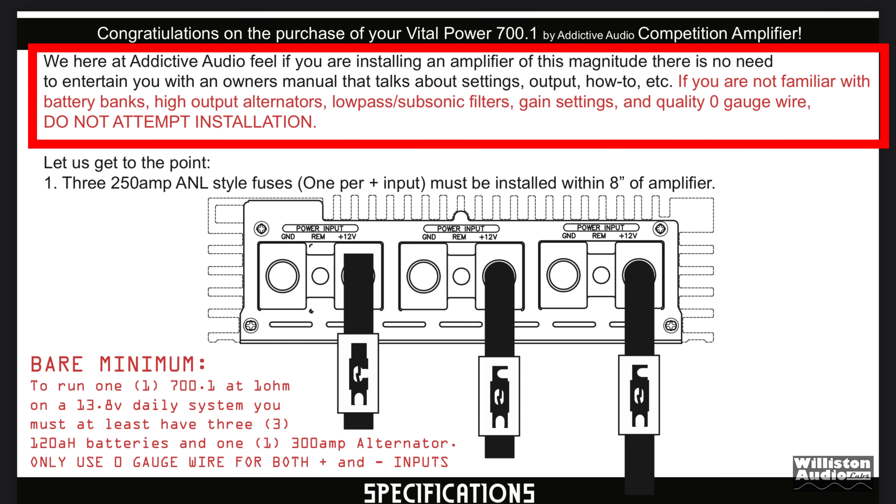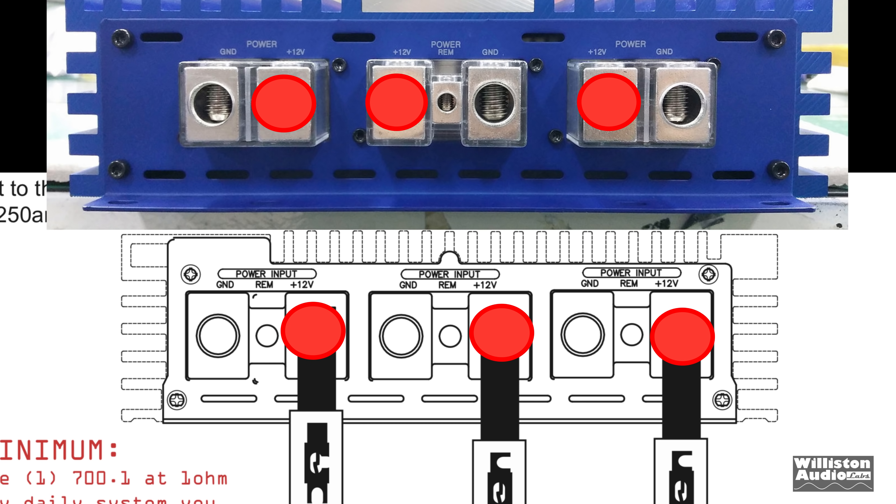When you look at the manual, they say: 'If you're installing an amplifier of this magnitude, there is no need to entertain you with the owner's manual. If you're not familiar with battery banks, high output alternators, low pass subsonic filters, gain settings, and quality zero gauge wire, do not attempt installation.' Also, do not pay attention to the diagram they provide in this so-called manual — it doesn't even show you the right place to hook up the power wires with the 250-amp fuse. If you do this, yes, you're going to have a problem.